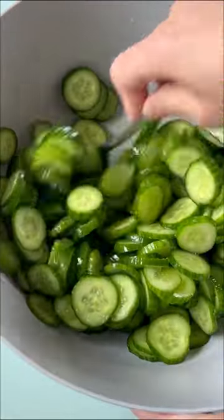Let's make Korean cucumber salad. Salt your cucumbers to draw out the water like this.